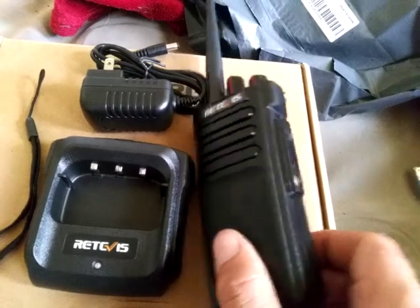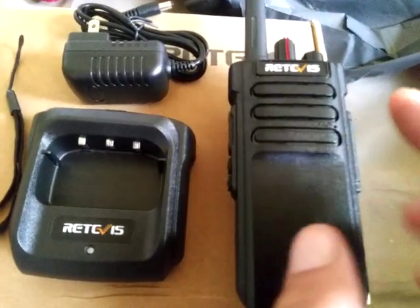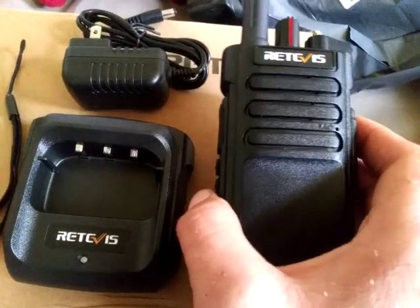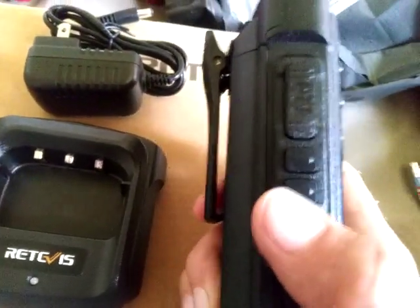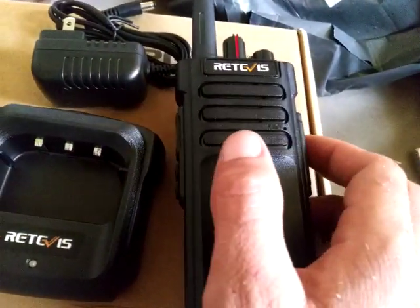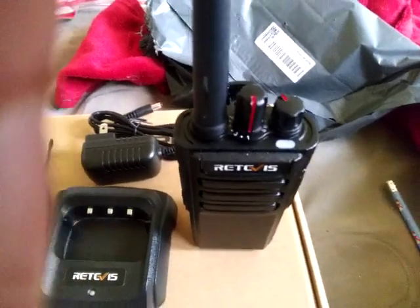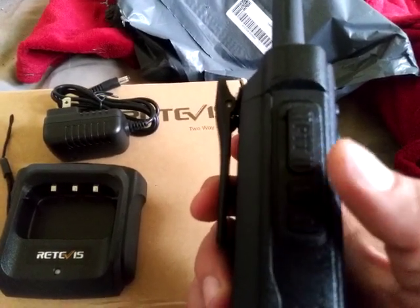Once you get the antenna and the battery on, you want to make sure you turn on the power/volume switch and check to make sure there's signal. The bottom button is programmed to scan the 16 channels; hit it again to exit out of the scan function. You have two knobs up top — the channel knob, one through 16, and the volume and power switch. You also have your monitor button and your PTT switch.